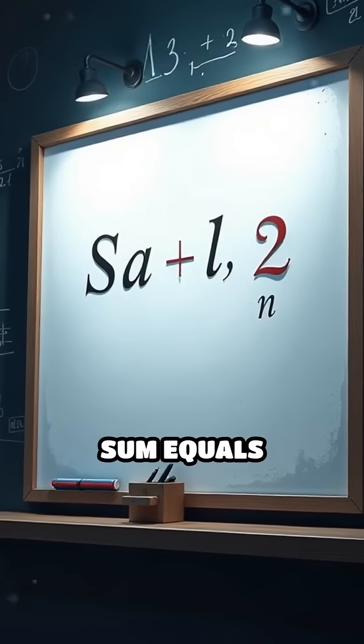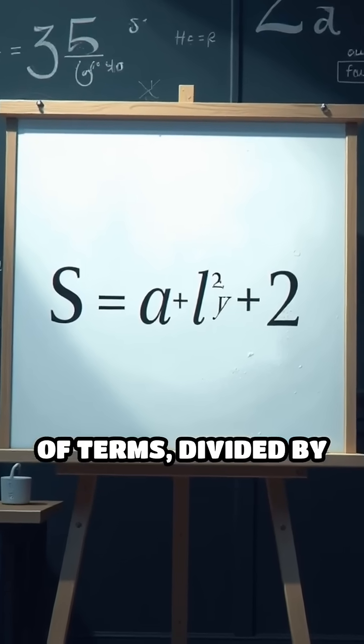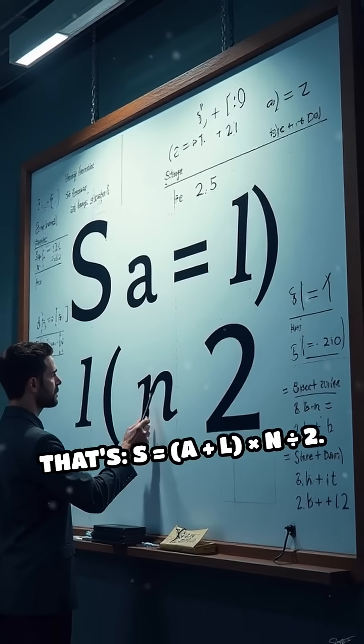The formula is: sum equals the first number plus the last number, times the number of terms, divided by 2. Written simply, that's S equals (A plus L) times N, divided by 2.